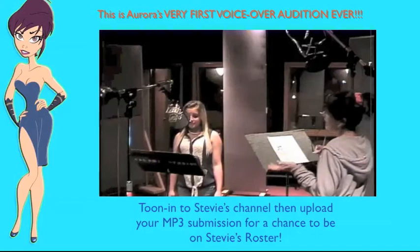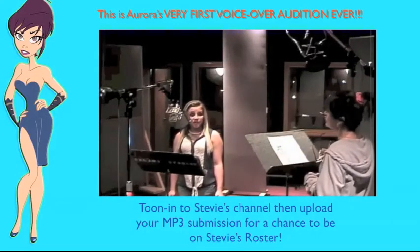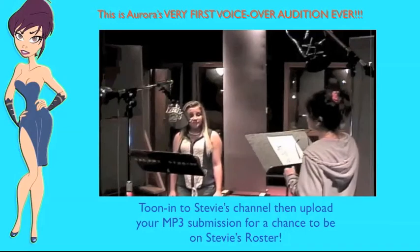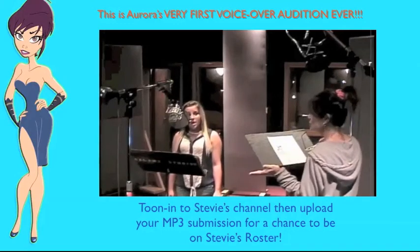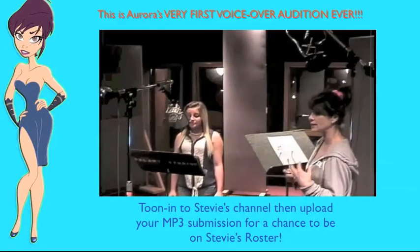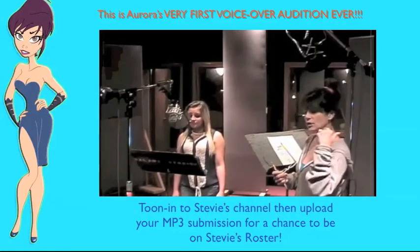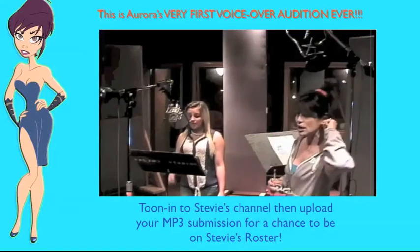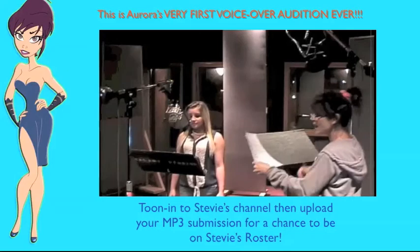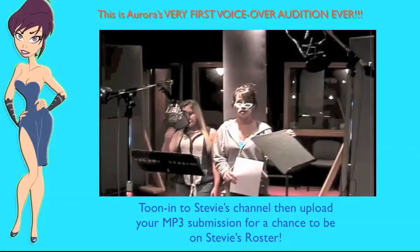Aurora, have you got any acting experience at all? She did theater — both musicals and plays. That's really good. I find that animation actors who can sing often stay within the melody of the character and don't come out of character as much. It means she has an ear for staying in character. So now, never having done animation before, I think we have to take this back to basics just a little bit for Aurora.